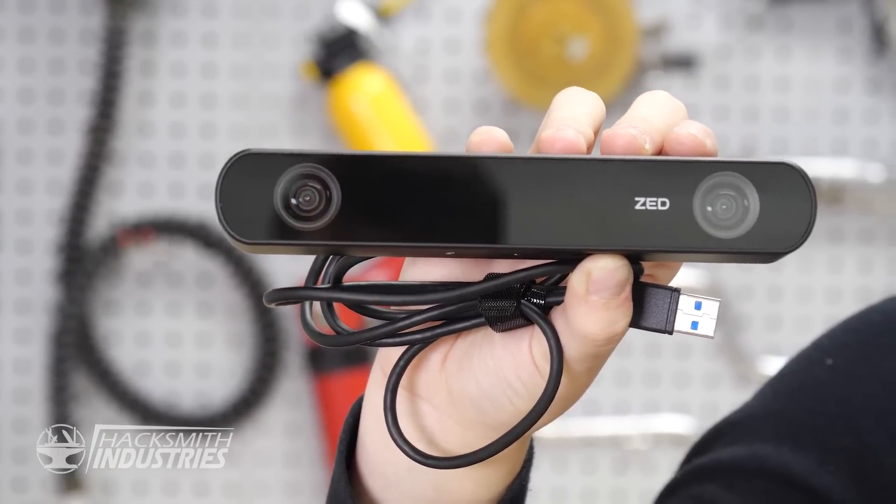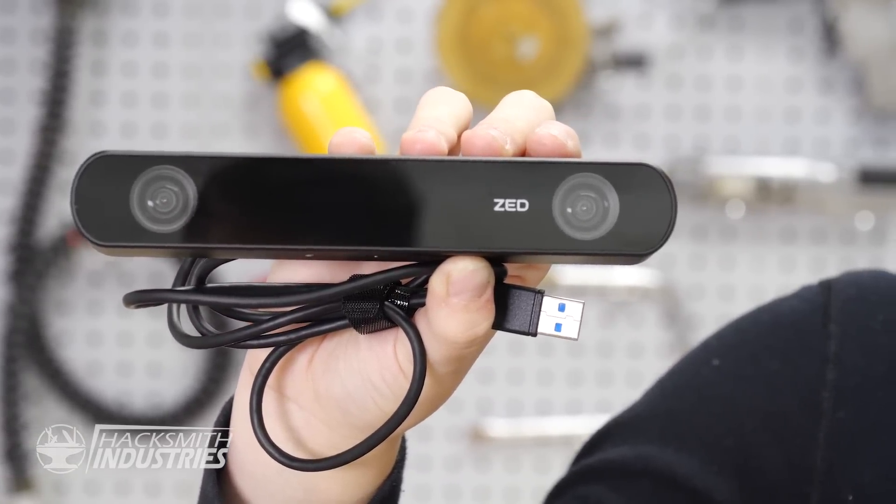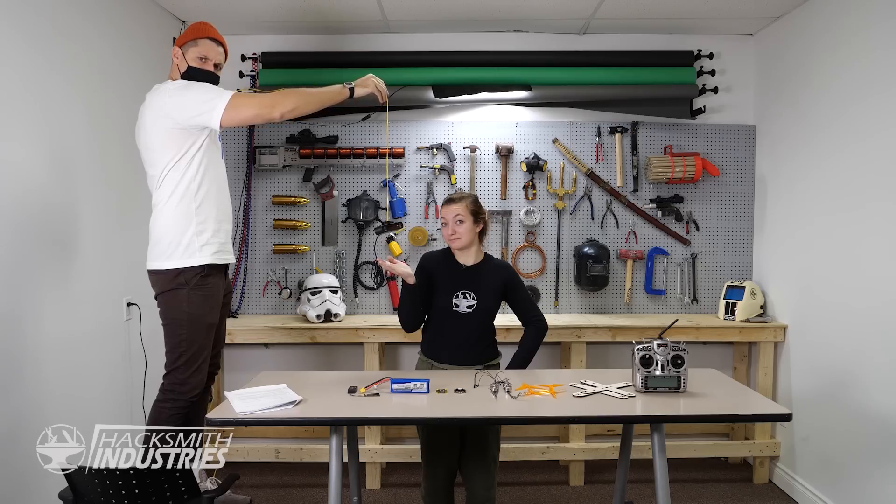Made by Stereolabs, this camera is the full package. It's built for the spatial AI era with its big power and small form factor. But how exactly are we going to make this camera fly? I could just use the force, but that isn't always exactly, shall we say, practical. So we're going to rely on drone technology. Not droid. Drone.